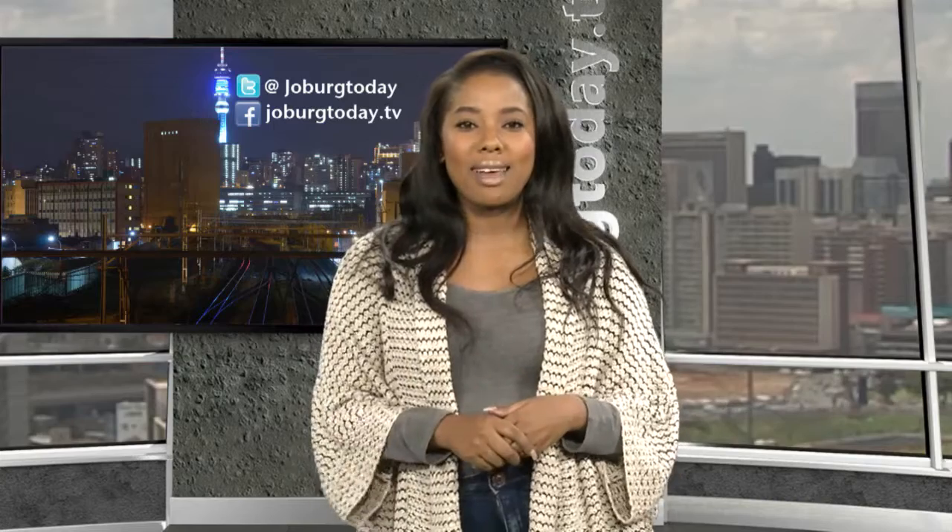Hello and welcome to Joburg Today. My name is Dumeen Llaupo, bringing you the best of what's going down in and around Johannesburg.